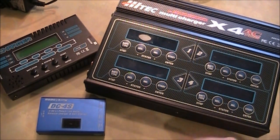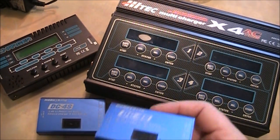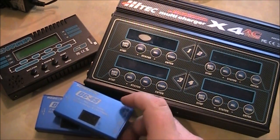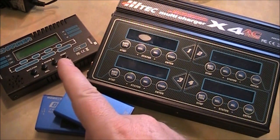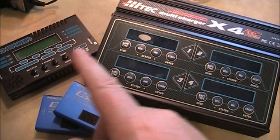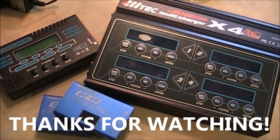Which one should you buy? It depends on what you're trying to accomplish. I started on the simple one, and since I wasn't charging fast enough I picked up a second one, then a third, then finally bought the faster charger, and eventually got the four-bank one so all four batteries would charge at the same time. If you have any questions about these, leave them in the comments and I'll try to answer them.